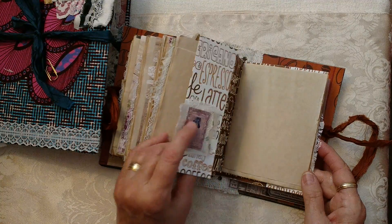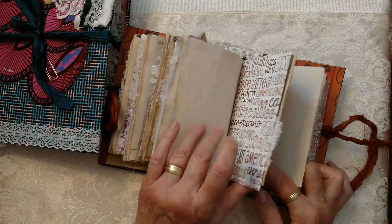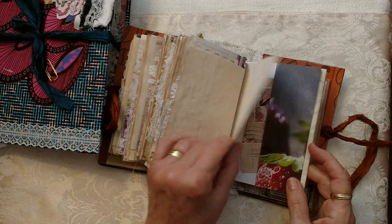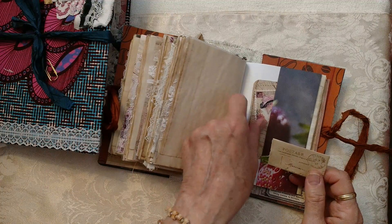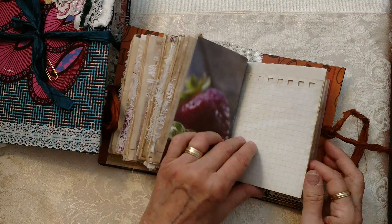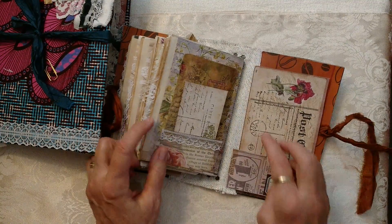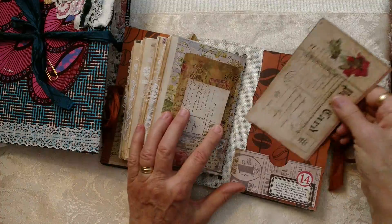Coming down the home stretch of the fourth signature. This journal should last a while because there's so much writing space — so many journaling places. I have another journal card and a postal envelope. And there you go — another tuck spot and a journaling card on the back.